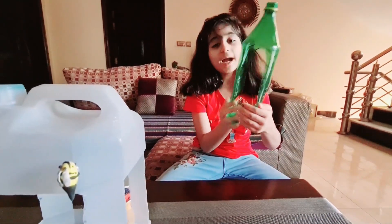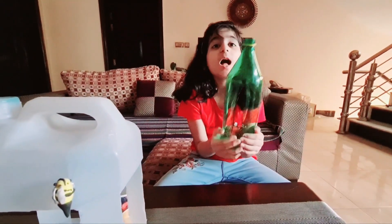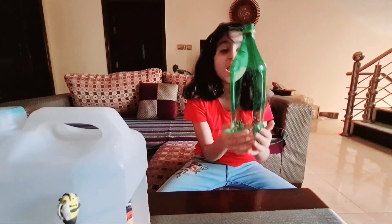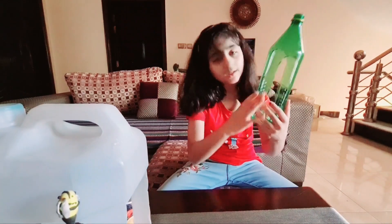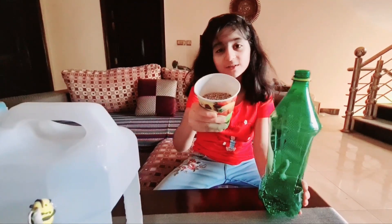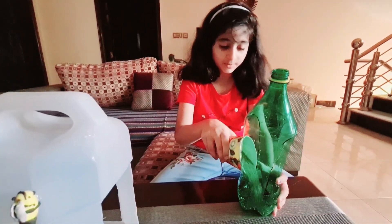I took this 7UP bottle and cut both sides so the birds can eat the food. I left the bottom like a cup shape. Now I have these seeds and I'm going to put them in.